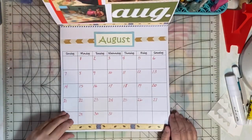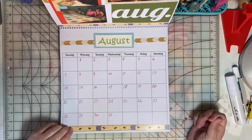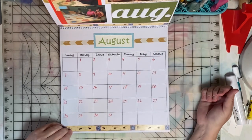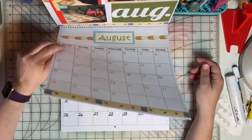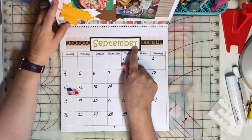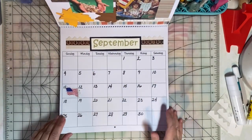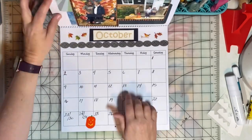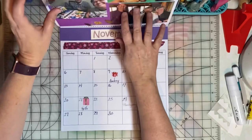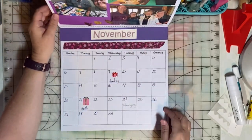I created this calendar. I will link to the 12x12 calendar blank that I purchased on Amazon. I had saved an old calendar and just cut out the names of each month, and used my stash of borders and stickers to fill out the calendar for the year.